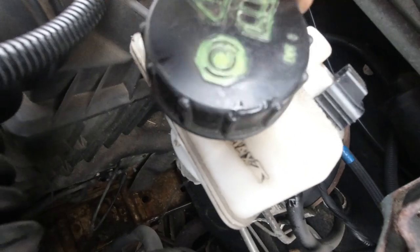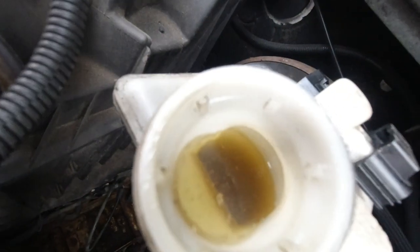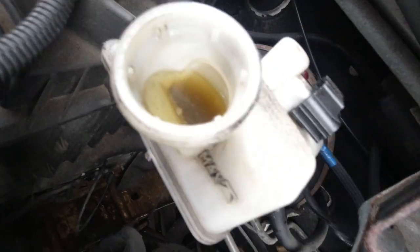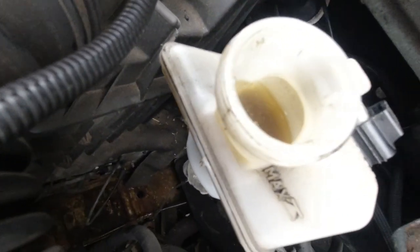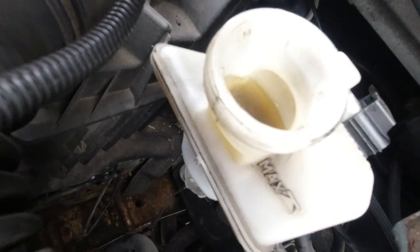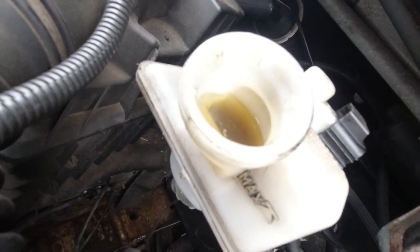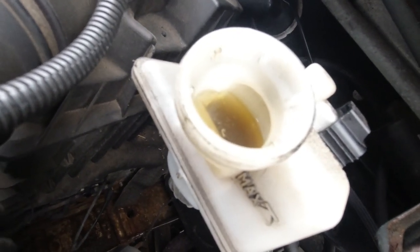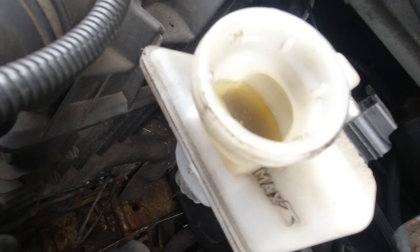Now I have to try and siphon some of that out because I've got a little bit too much in there. I don't know which way to take it - take the cylinder off, open a bleed nipple and pump it through, or what do I do?